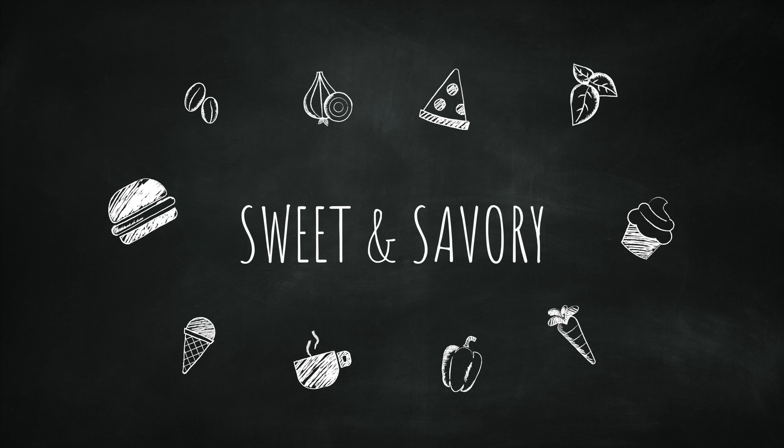Of course we're gonna season it with salt and pepper to taste. Once we see that the cheese is melted we're gonna remove it from the heat. Keep in mind that the queso will thicken as it cools.